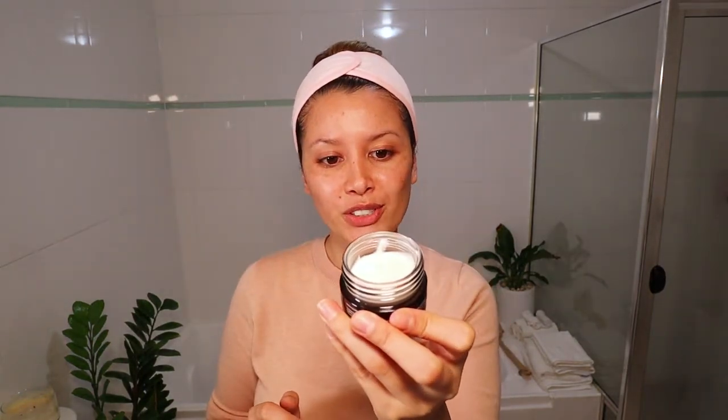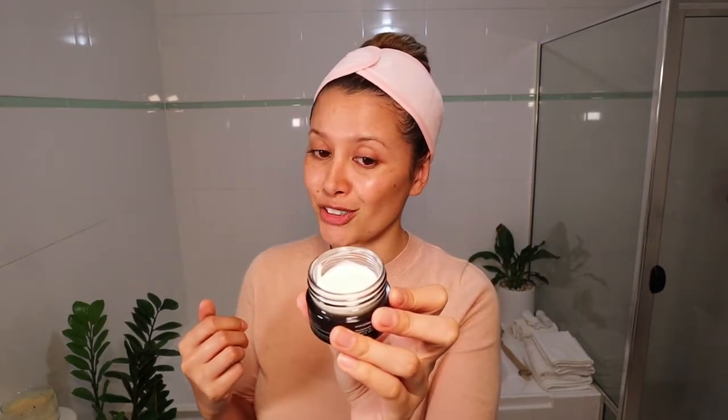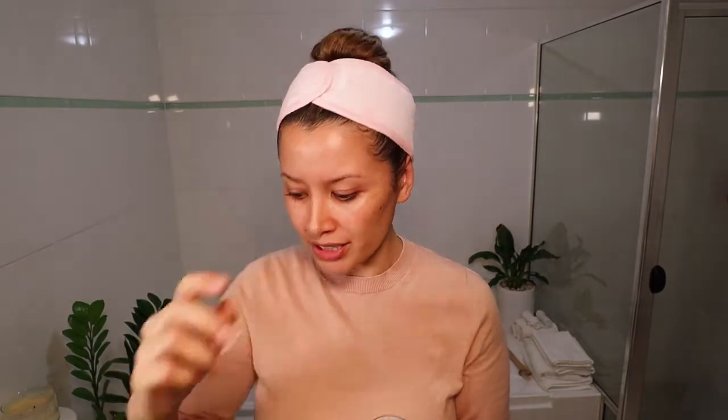So I'm going to use this 3D Sculpting Firming and Lifting Night Cream — again from this brand, I think it's KORUS or Corez. I got this from Mecca and it smells heavenly. So about that much on my fingertip, and then press into my skin.